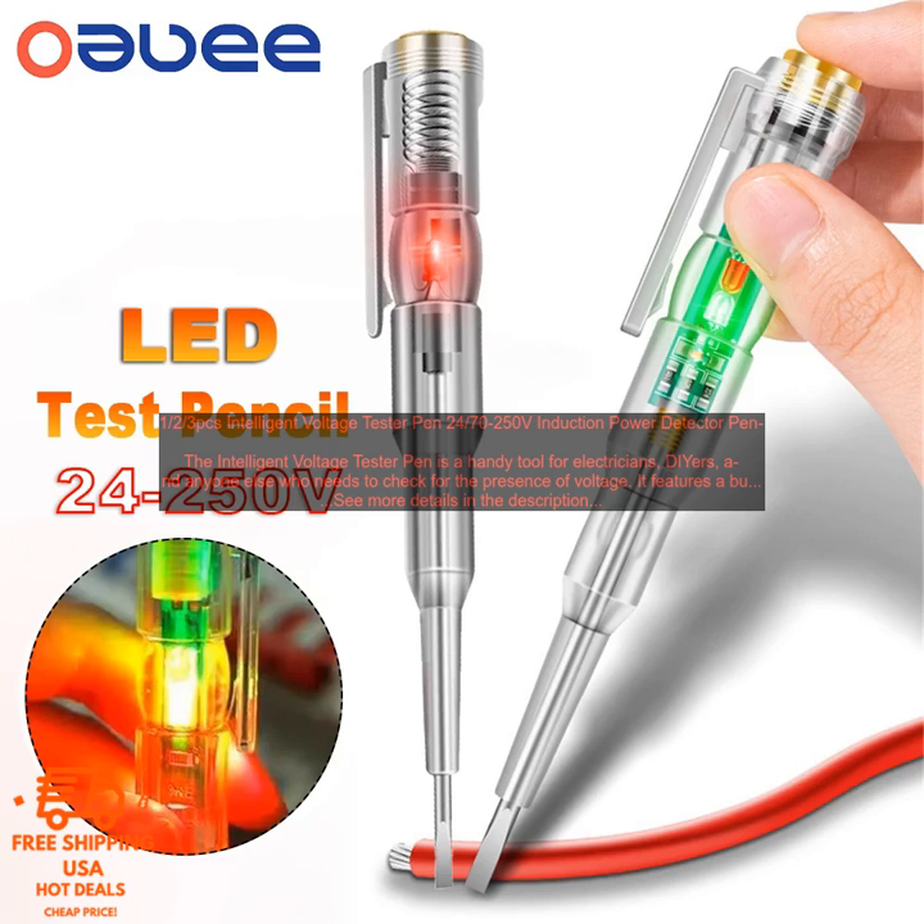The Intelligent Voltage Tester Pen is a safe and reliable way to check for voltage. It is made with high-quality materials and construction, and it is backed by a one-year warranty.